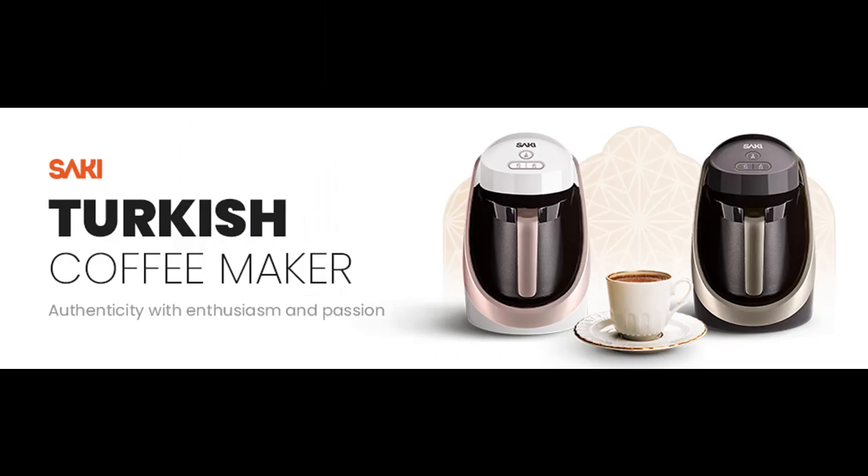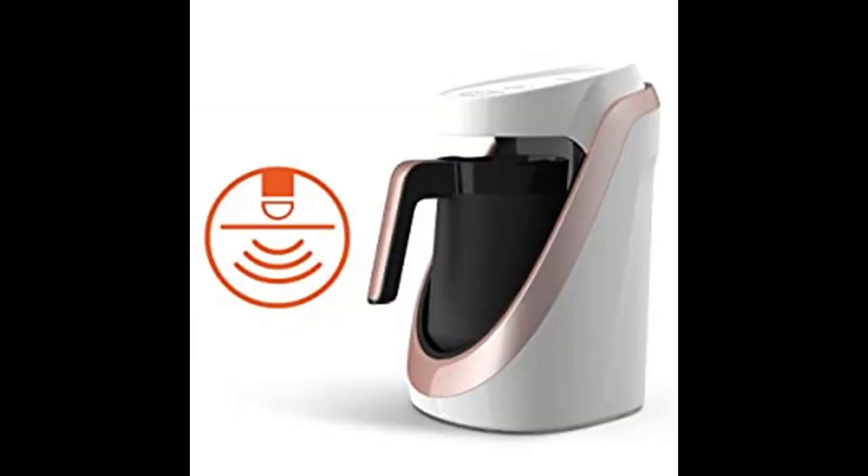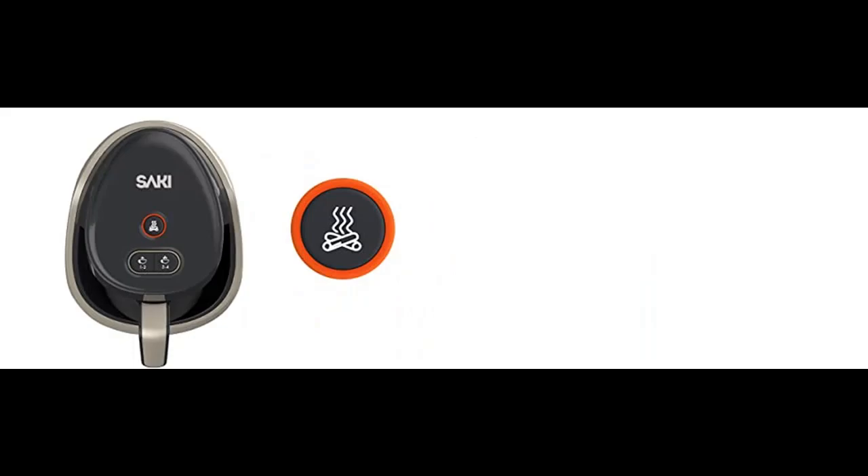Drink the perfect cup of Turkish Coffee with only one button. Put the amount of water into the Turkish Coffee Pot, then add Turkish Coffee to the pot using the Saki Measuring Spoon. Stir the coffee pot for perfect foam, select the person button and press it. In about 2-3 minutes, your perfect cup of Turkish Coffee is ready to serve. Enjoy every sip.